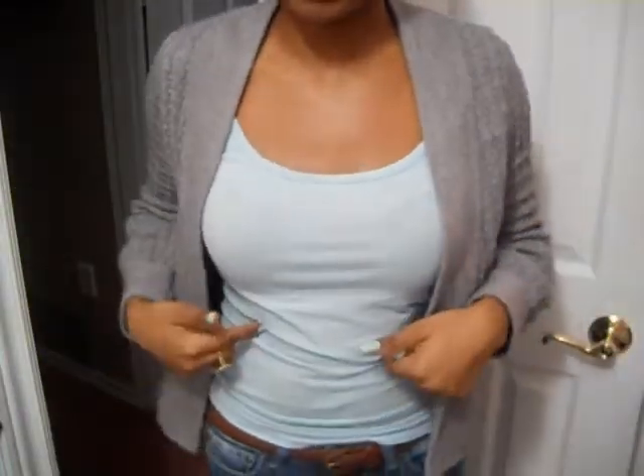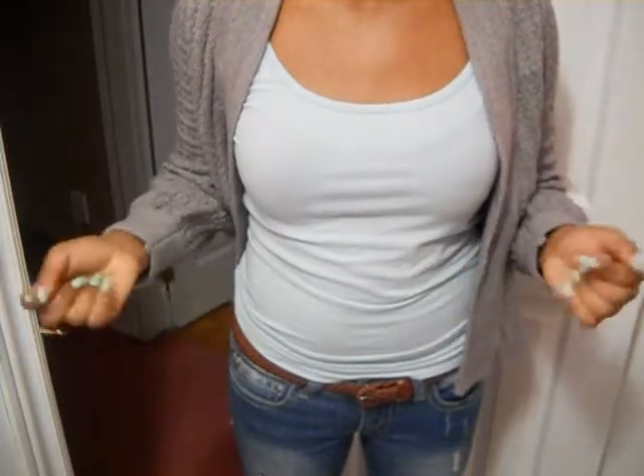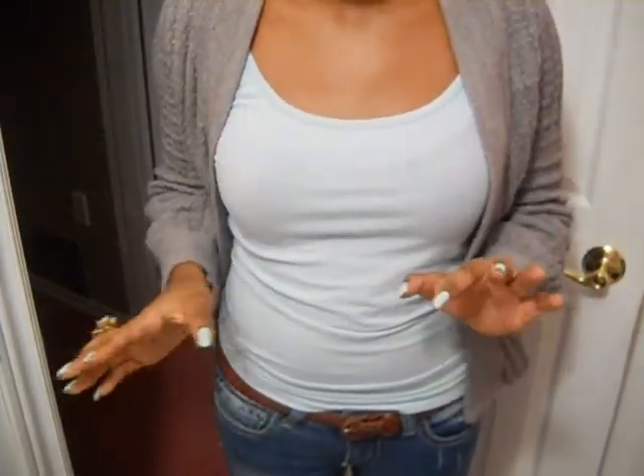The shirt that I'm wearing underneath — I'm not exactly sure where I got it from — but basically it matches my nails. They do sell lots of camis and tanks like this at Forever 21 for around $2.50, so you could check that out for sure over there.